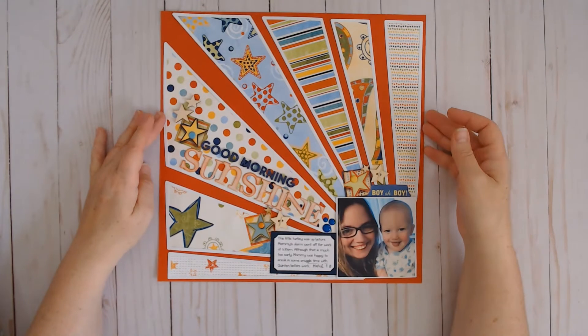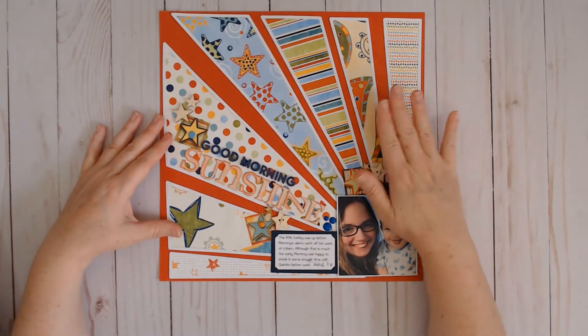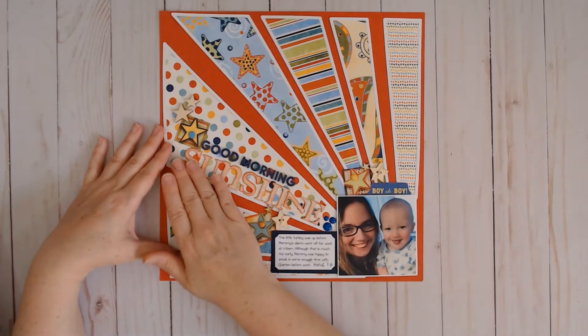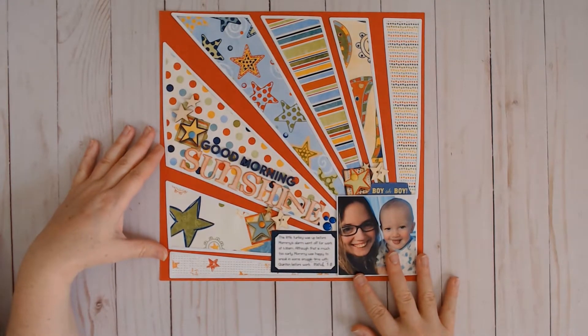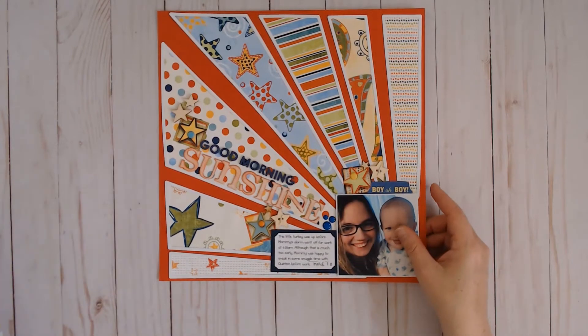This YouTube video is all about using old papers and making modern layouts. I used a cut file to bring out these Bow Bunny papers from 2007 and I used some letters from 2005, and I think my layout looks fairly modern. There's a YouTube video for this one as well.